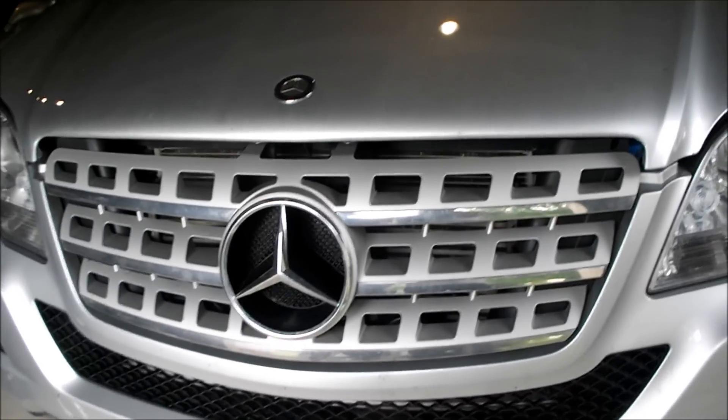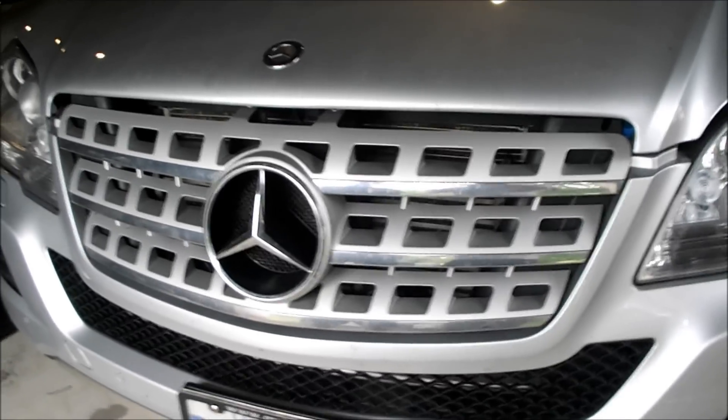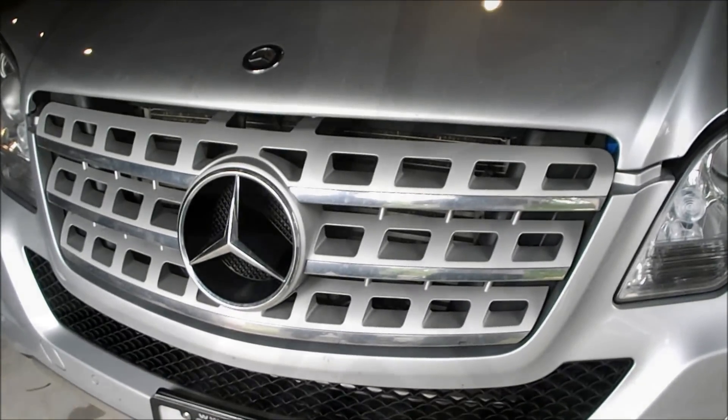2006 to 2011 Mercedes-Benz ML350. Today I'm going to show you how to change the brake pads.